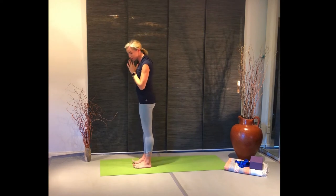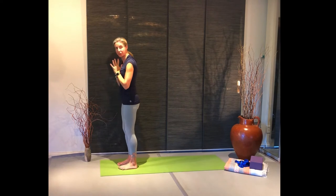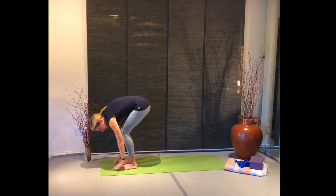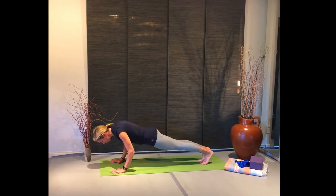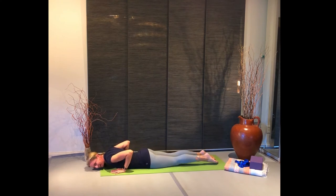Now we're going to roll through our three sun salutations to greet the day. Breathing in, lifting up, and breathing out as you take your breath down. Bend your knees, place your fingers beside your toes, and step or hop back. Super strong through your core as you lower down. Pause in chaturanga, and then all the way down.